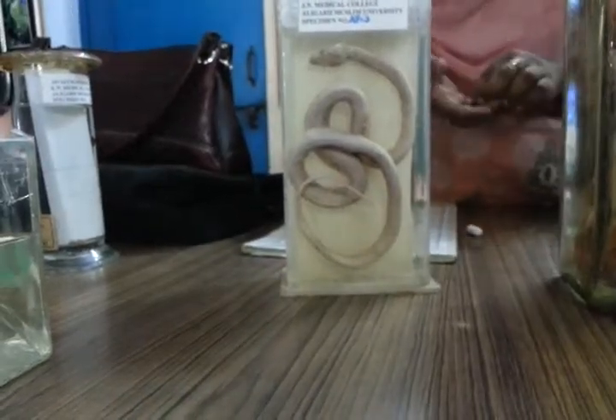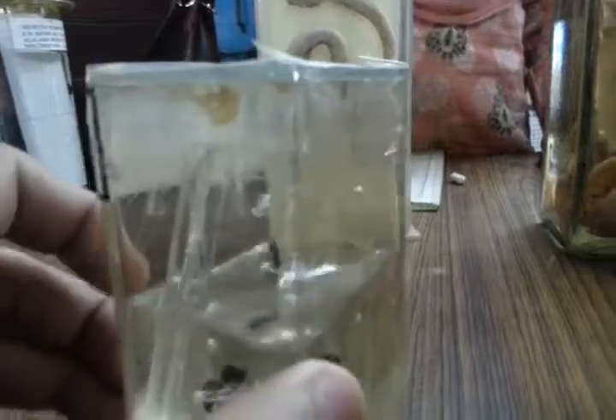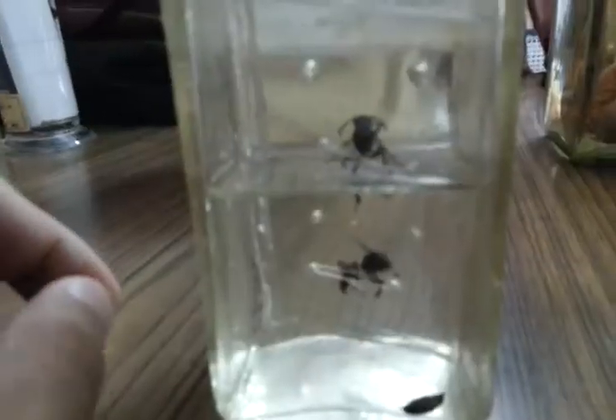This is a Russell Viper. This is a Russell Viper. How do you differentiate between Russell Viper and Cobra?